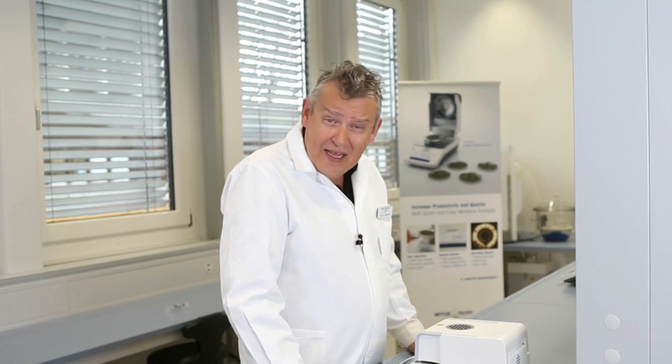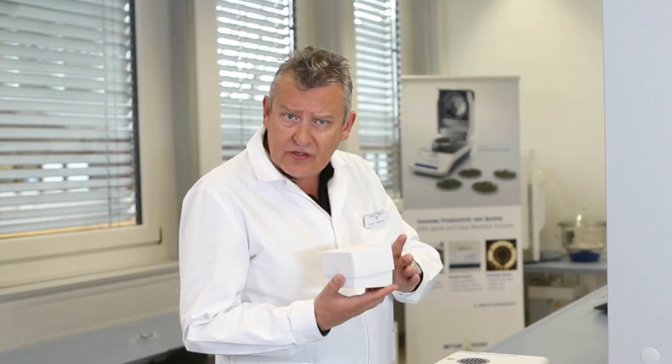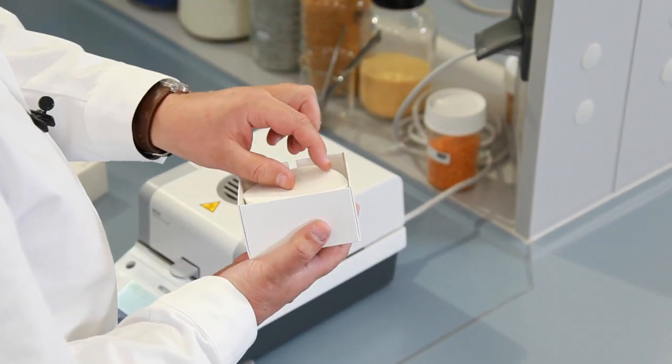For measuring liquids or pasty substances, we recommend using these glass fibre filter papers. A filter paper ensures fast and homogenous spreading of the sample, which therefore reduces measurement time by up to 50% and can increase the repeatability of your measurement.